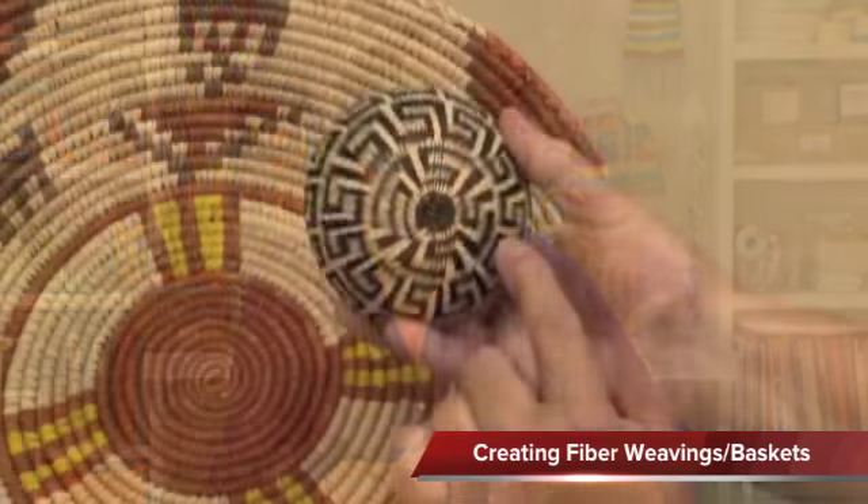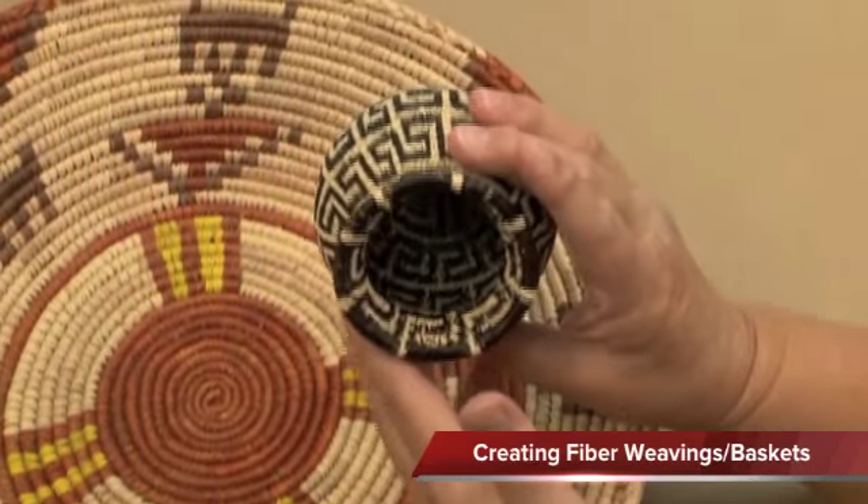Throughout history, people have created with fiber, whether it's plant fiber or animal fiber. Today, we are going to be working with yarns — some wool, some cotton, and even some man-made acrylic fibers. We're going to create some really fantastic projects. They look complicated, but actually quite simple once you know the process. So let's get started.